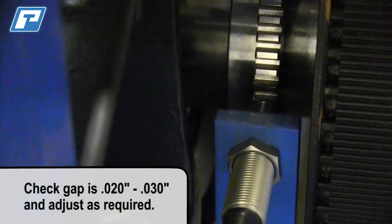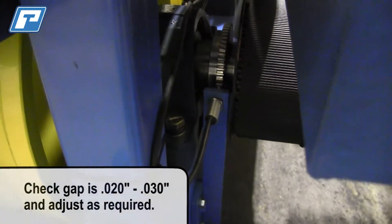Second, you're going to verify your speed pickup gap. The speed pickup gap can be verified using your owner's manual.